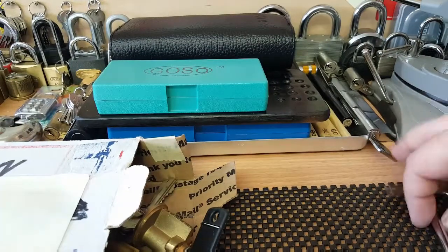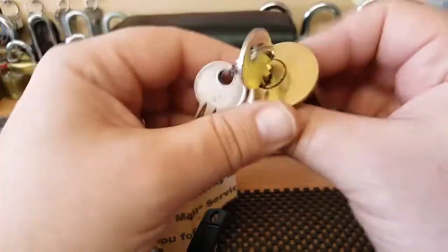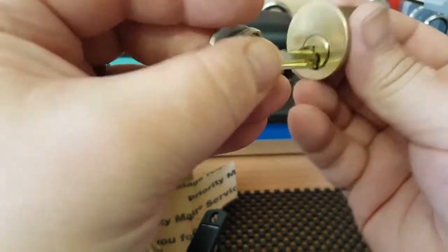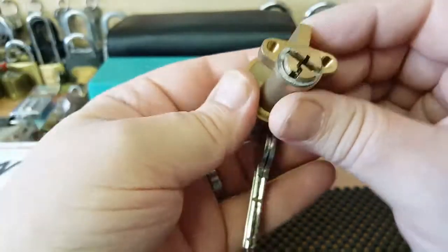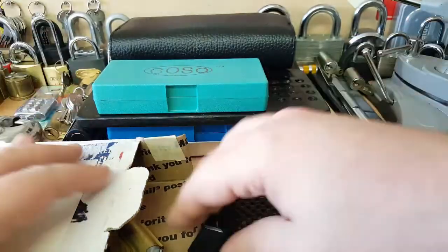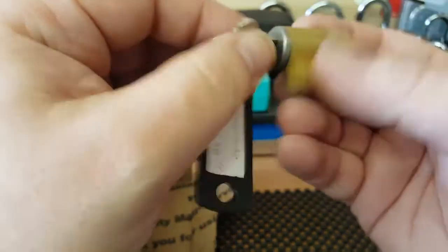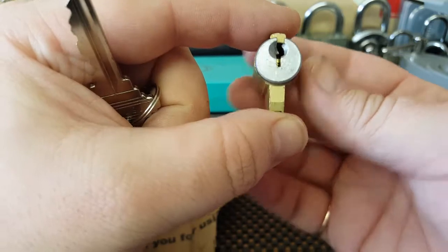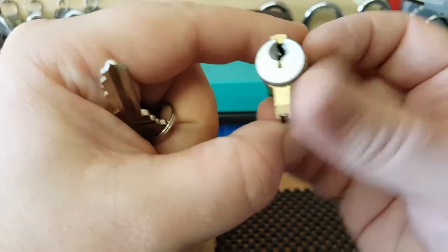Oh well chuffed mate, absolute bob on, brilliant! Oh - a UAP! Nice, very nice, oh fantastic. I've never picked one of these either - not with these cores. I've seen a lot of you pickers out there picking these but I've never ever had one. Oh fantastic, just to have completely different types of locks.